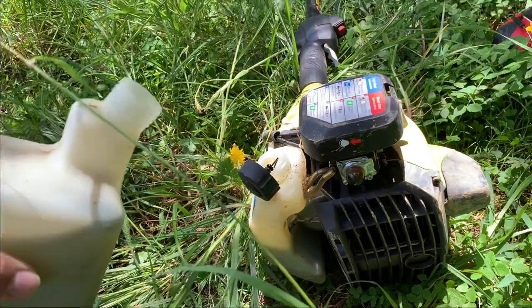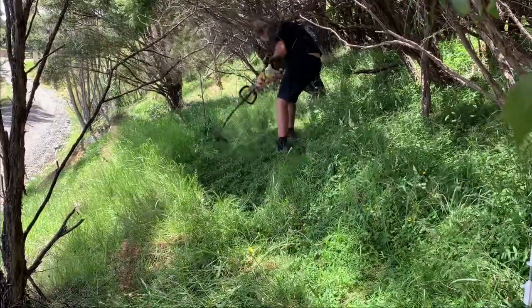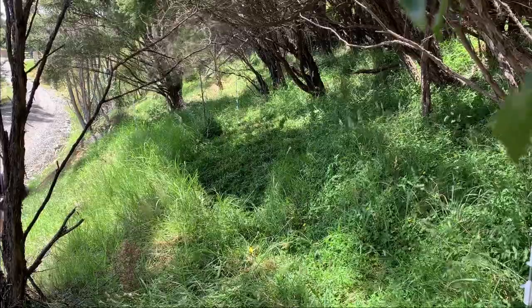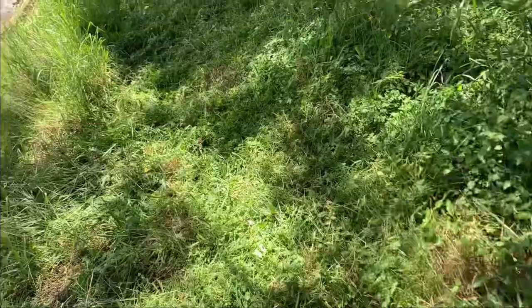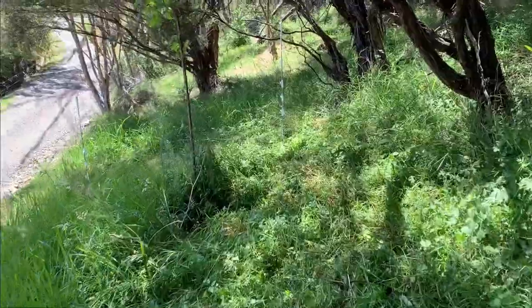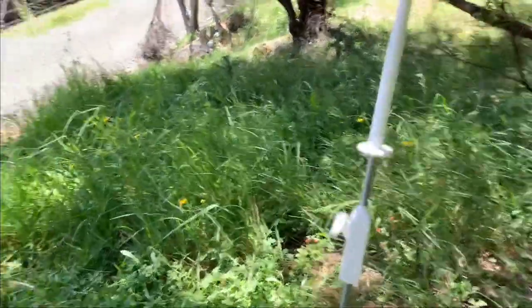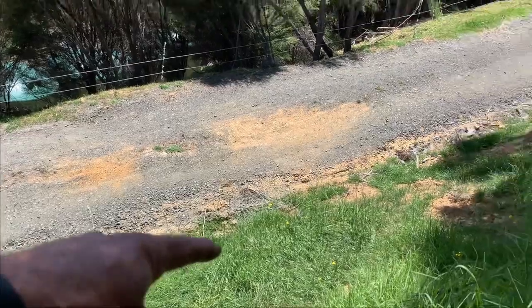I'm just going to clean all this up behind me so that the fence doesn't short out, and then we'll start running the electric fence. I quickly cleaned up this piece between the fence posts that we just put on, so that the wet grass won't short out the fence. Then we're just going to run this fence down the hill and shoot it across from there all the way up the driveway.